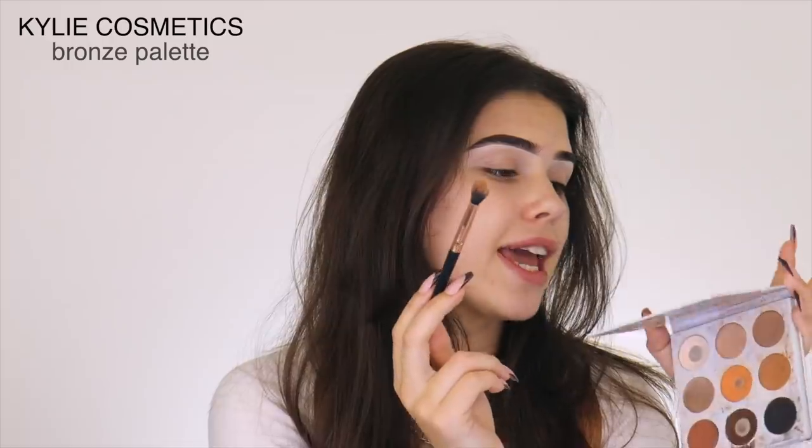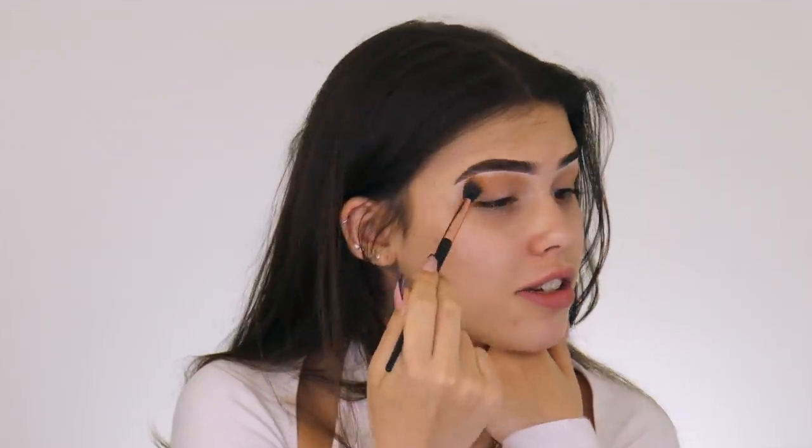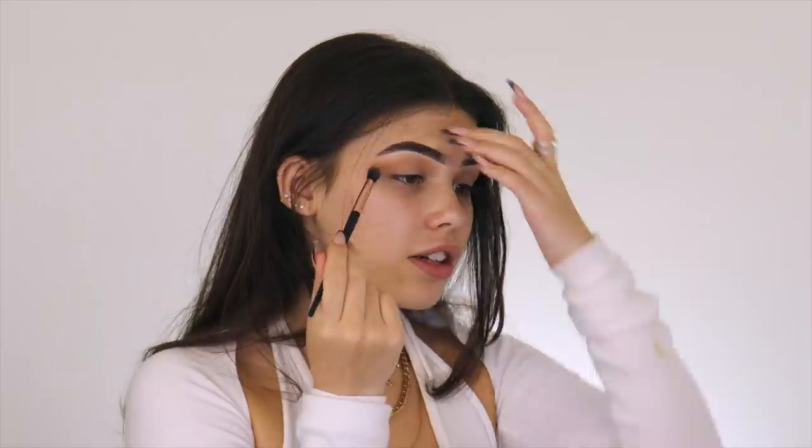I'm taking the Kylie Bronze palette and using this middle shade. This isn't about trying new products — this is about the products I use every day. Also, can you see my posture? I can't help but sit terribly. I think it's because in primary school we'd sit on the floor on the carpet and everyone's back would just be curled. Now that I'm looking a bit orange, I'm going to go in with these shades and just deepen that up a bit.